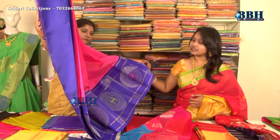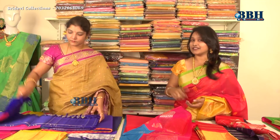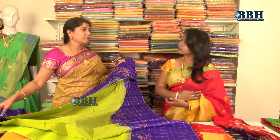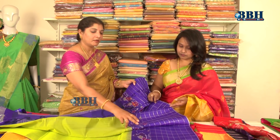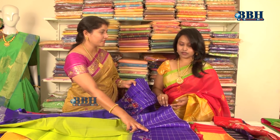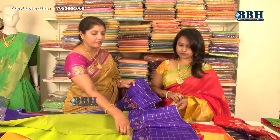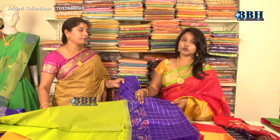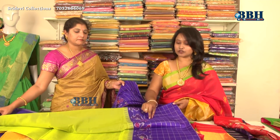In the basic model, the body is entirely plain and only the zari is highlighted in the border. There are many more varieties — the body and pallu are woven separately. One design uses ikat weaving, another uses ikat border with temple design in Gadwal style. This is the basic model and here is the second variety with ikat border and temple design.